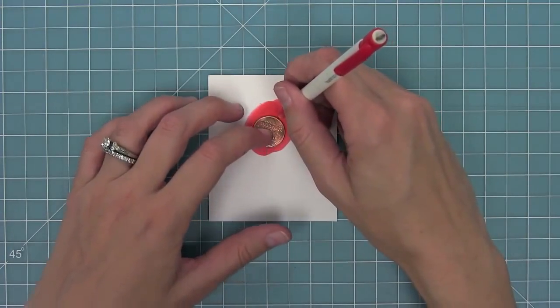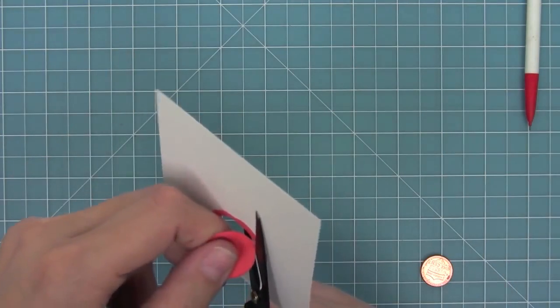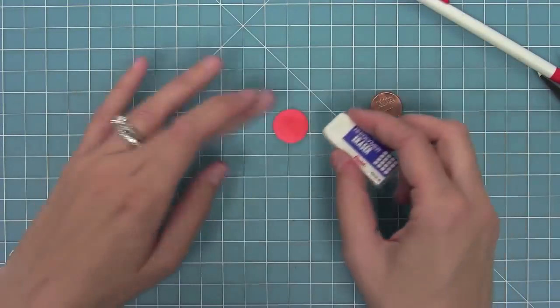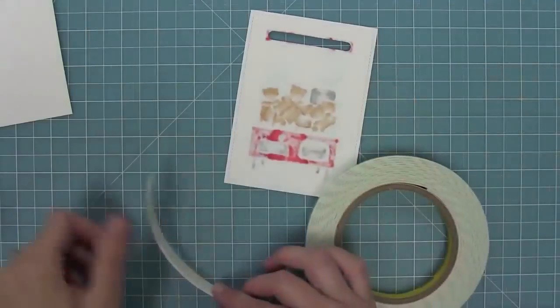I'm going to stamp the 'You're One of a Kind' sentiment on there, then take my marker and color in some cardstock. I'll trace my penny around with a pencil and cut out that shape so that we can add color to the penny and have it blend seamlessly into the background.